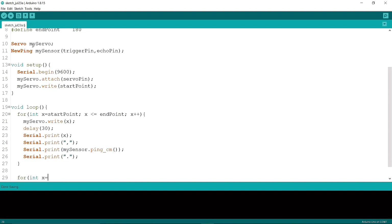Now I'm writing another for loop from 180 to 0, which is the same as the first for loop.